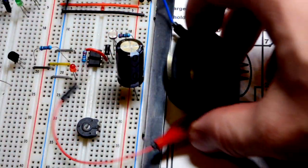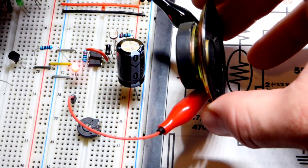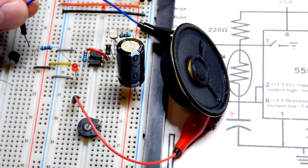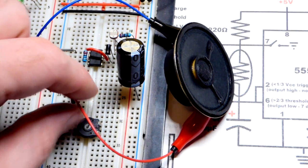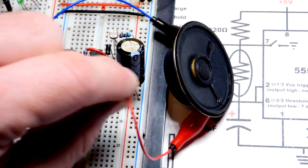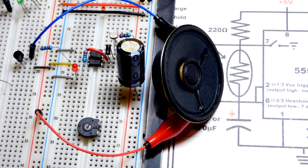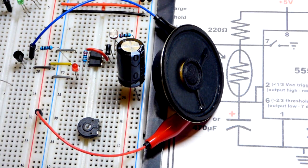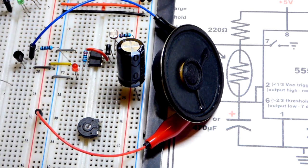Now all I have to do is take the speaker — let's tack that into place there to avoid making any short circuits. I'm going to put this to the collector, right there, and then the red jumper to the positive rail. And there, you can hear a double click. It's clicking when the LED turns on, and it's clicking when the LED goes off — when the output goes high and when the output goes low.